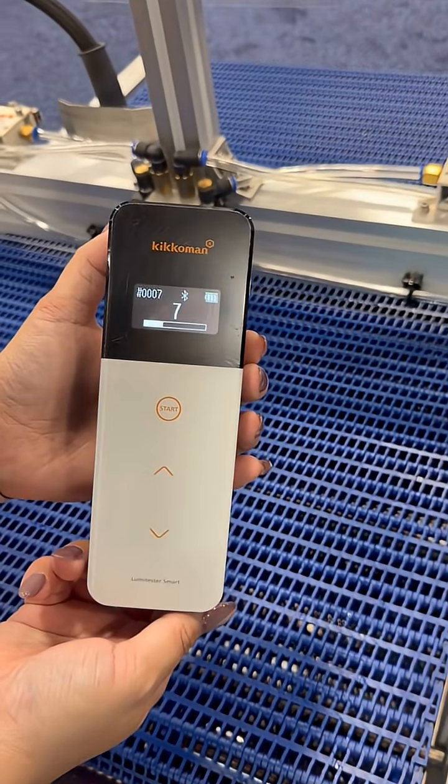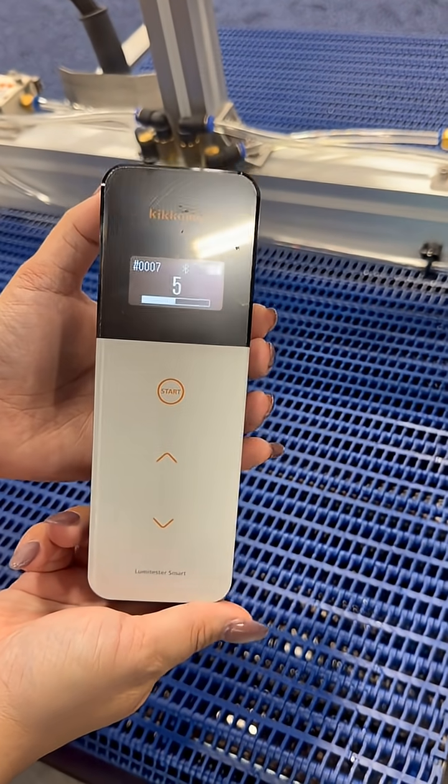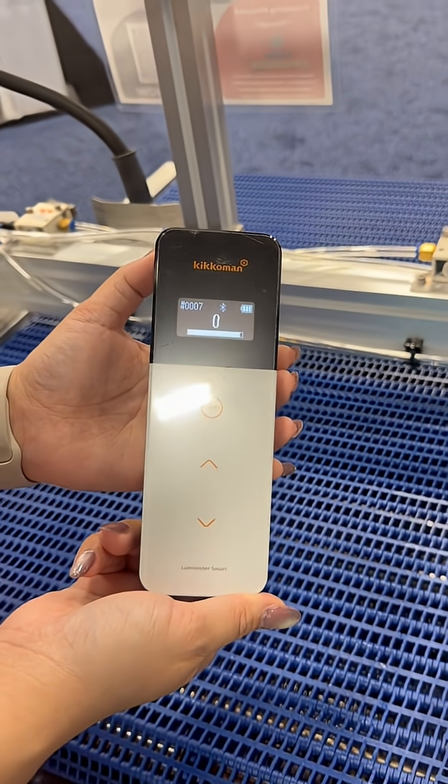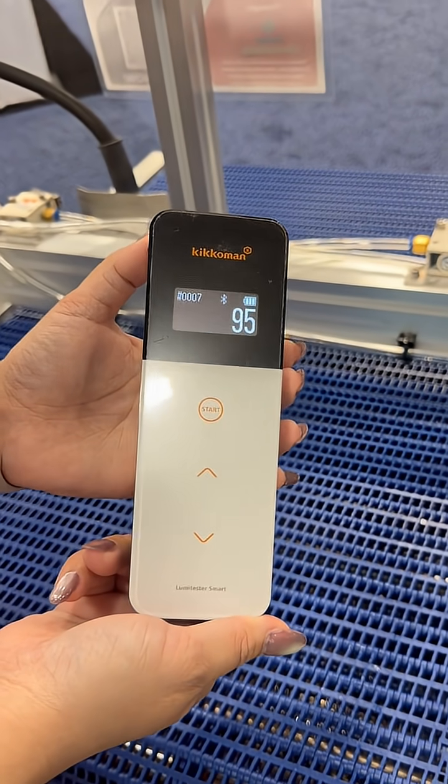And what's this unit called? It's called the Lumetester Smart, and it's going to show in Relative Light Units. All the way down to 95.